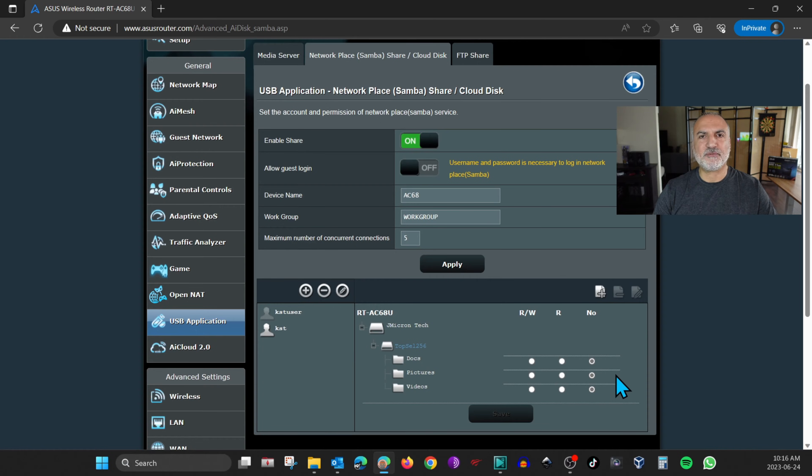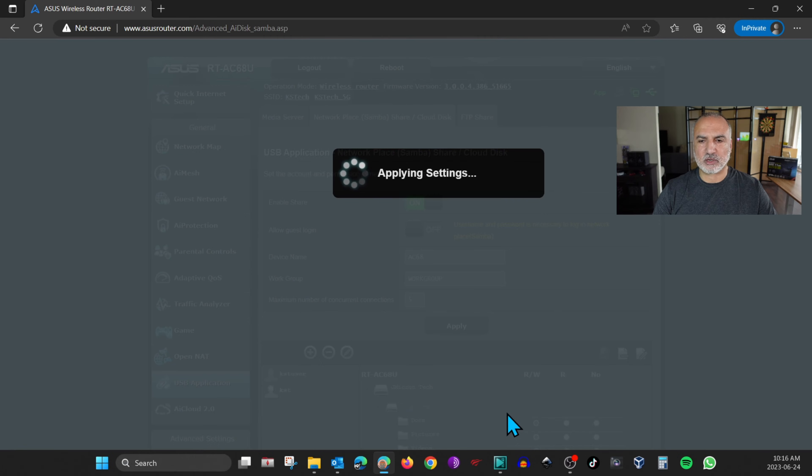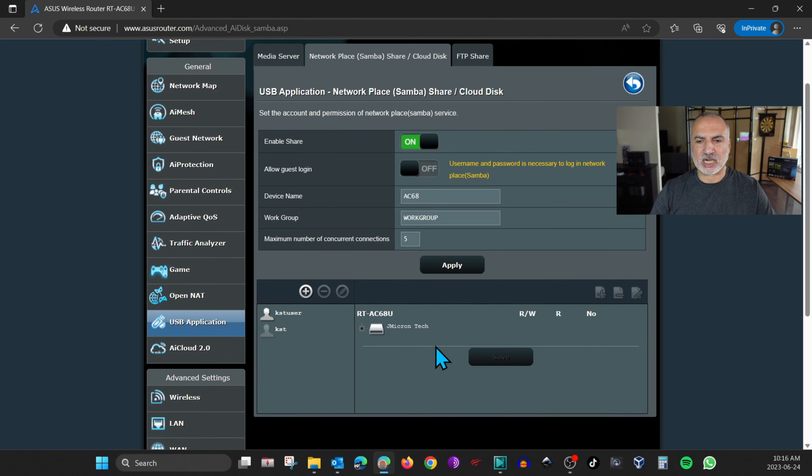Expand the USB key, and you'll notice that by default the router gives no access to newly created users. Depending on what you want, give the user either read-write or read access. I'm going to give the user read-write access to all the folders, then click Save. The settings are now saved.